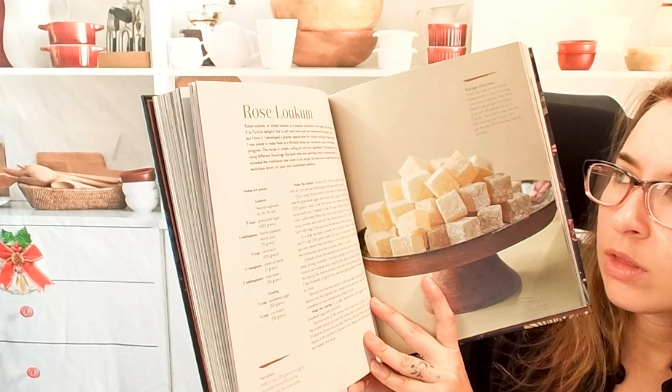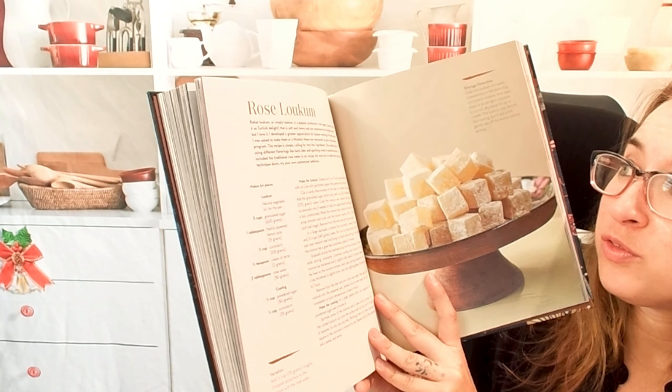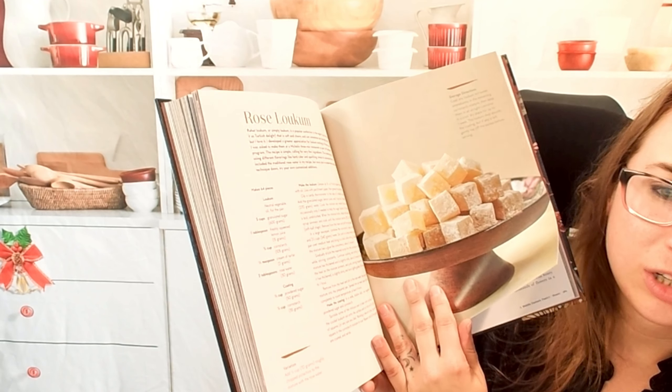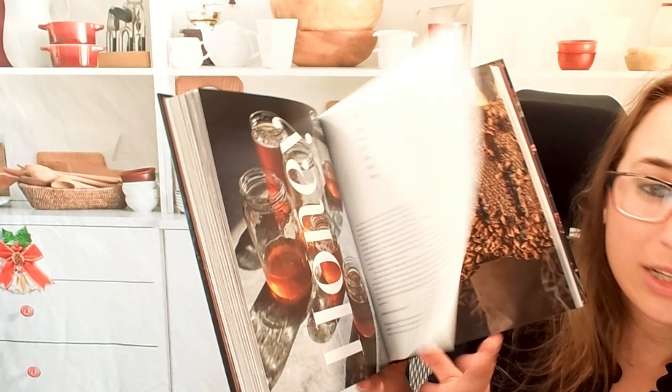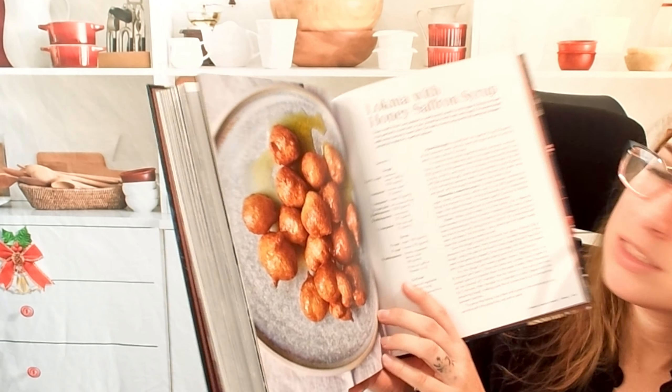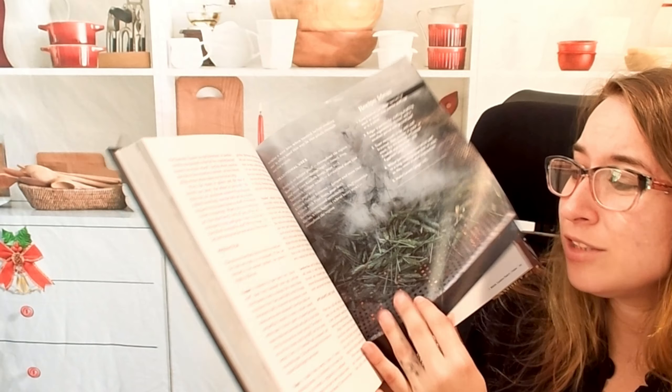Rose lokum — it's a popular confection in the region. You may know it as Turkish delight. Now honey as an ingredient, with recipes like lokma with honey and saffron syrup. Those look like little mini donuts.